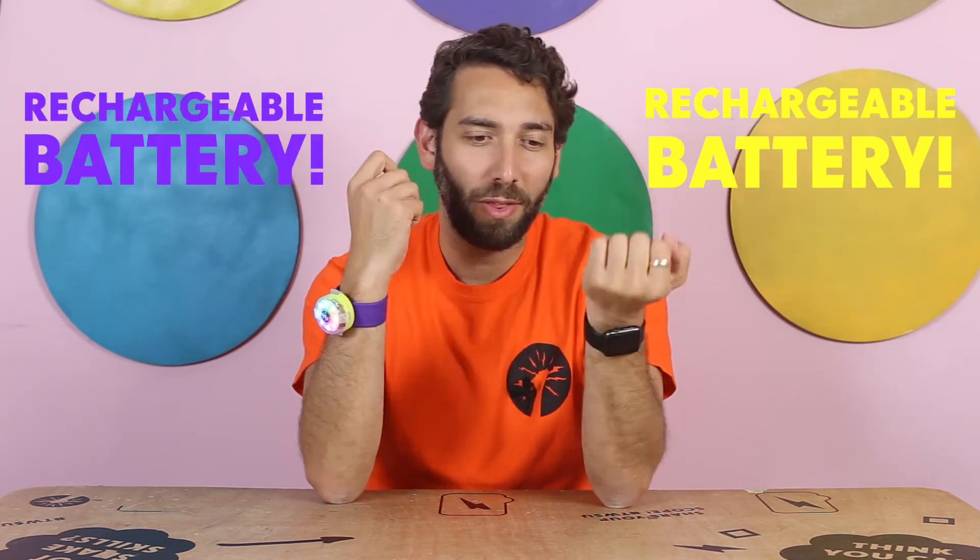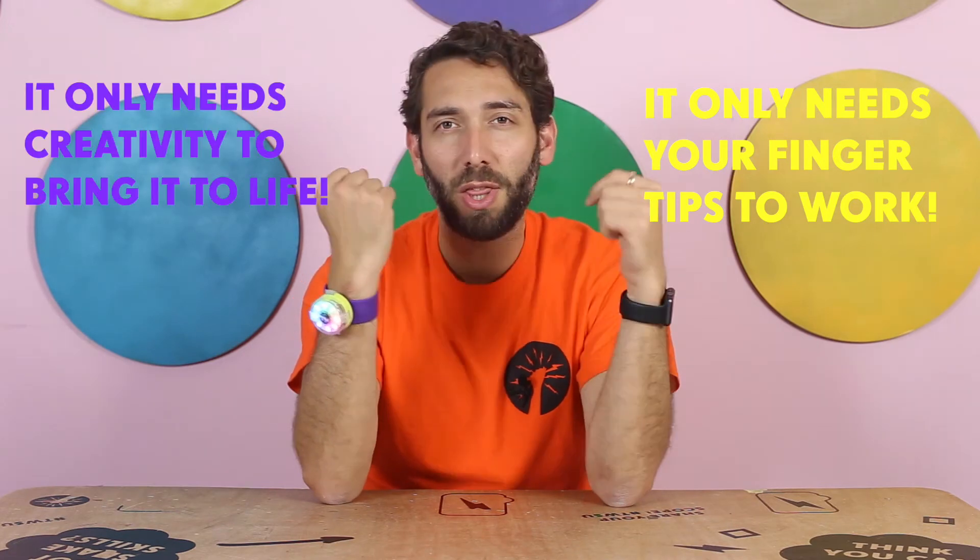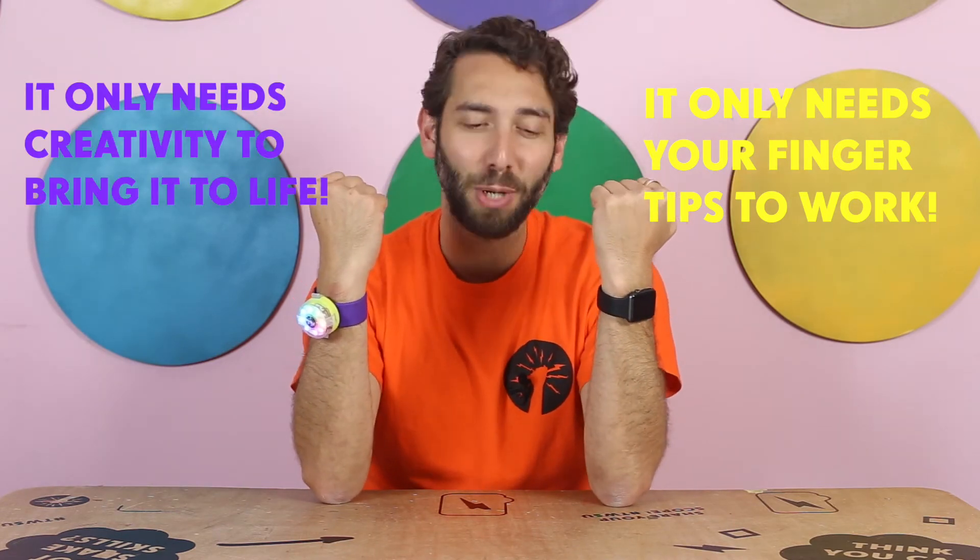This one is rechargeable, and this one is rechargeable too. This one you just need your fingertips to control it and bring it to life. This one just needs some creativity to bring it to life. This one attaches to your wrist. This one attaches to your wrist,